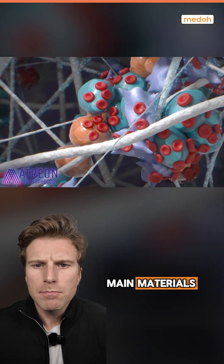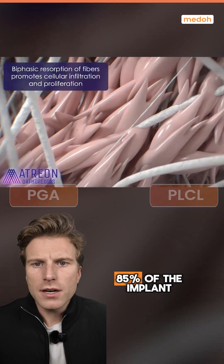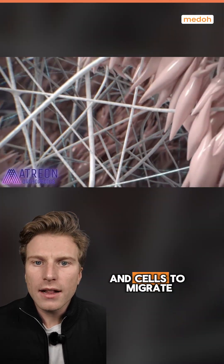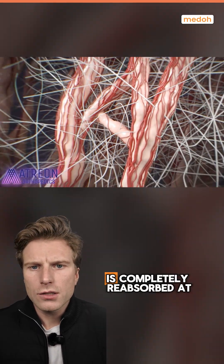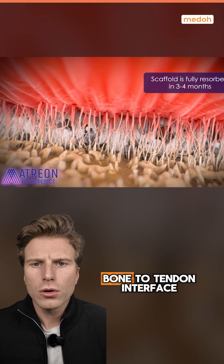It's made from two main materials, PGA and PLCL, and 85% of the implant is extremely porous, which allows blood, bone marrow, and cells to migrate and be absorbed and soaked into the implant. Over time this helps with the healing process. This matrix is completely reabsorbed at three to four months and encourages a stronger bone-to-tendon interface.